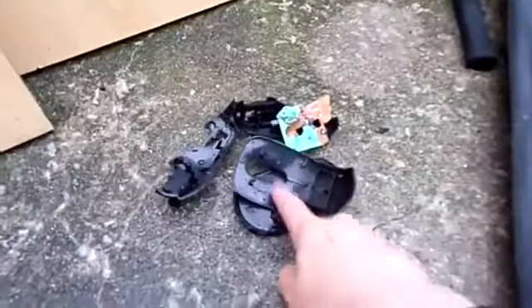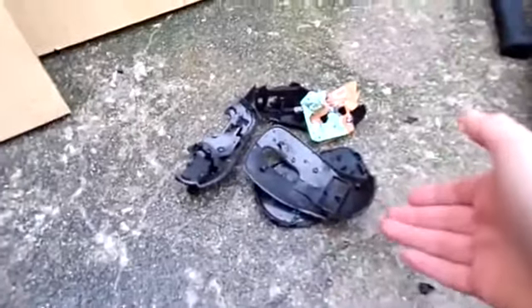And that's pretty much all of this thing's cool features, other than one that for some reason they don't show you in the ads: you can make a pretty cool YouTube video destroying one.